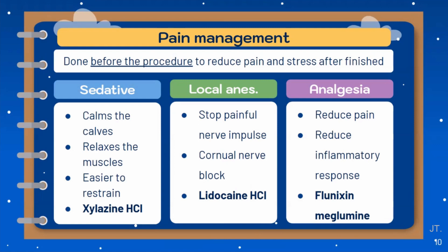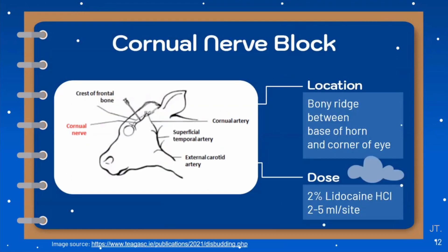Analgesia such as flunixin meglumine and ketamine can be used to reduce pain and inflammatory response. This slide shows the location for the cornual nerve block — it's a bony ridge between the base of the horn and the corner of the eye — using 2% lidocaine, 2 to 5 milliliters per side.